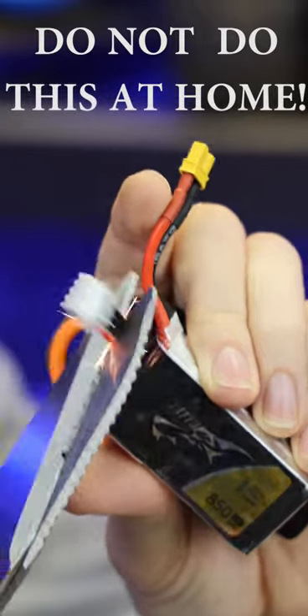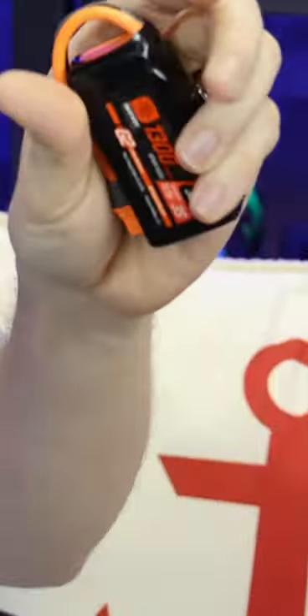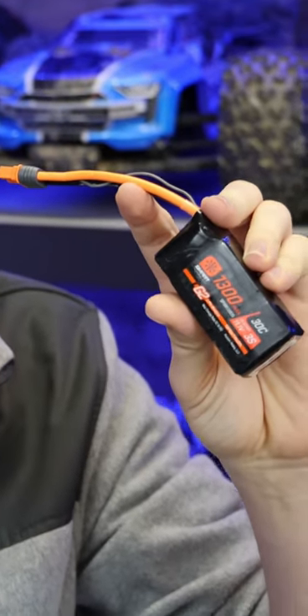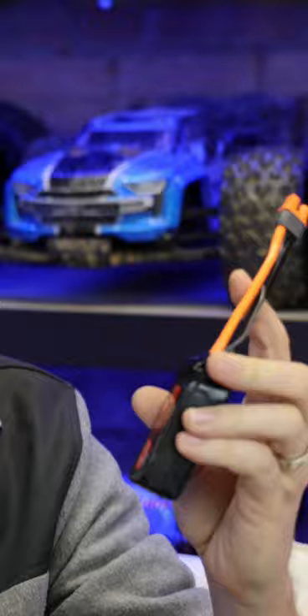Out with the old, in with the new — Spark Spectrum G2 batteries. Never do that at home. I told you we had some groundbreaking news coming to the RC world. Here it is: these new generation of RC batteries.